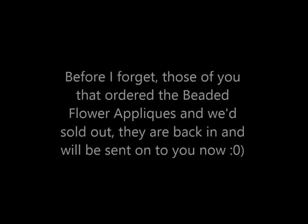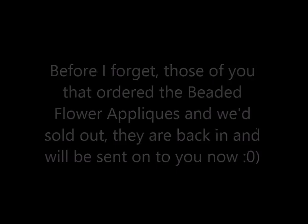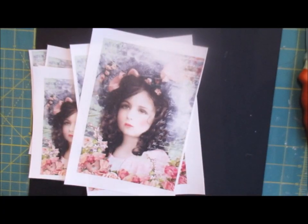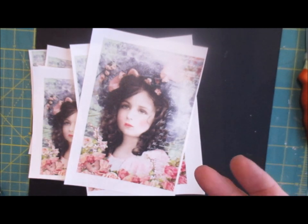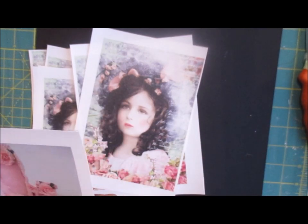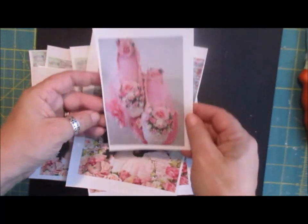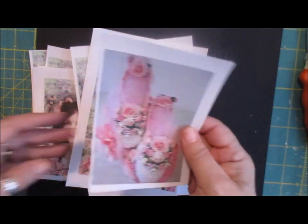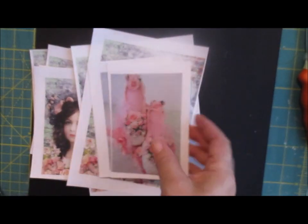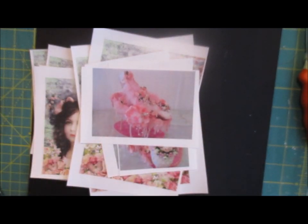Now I have been asked - there are strange requests all the time - but I was asked if I could print some of the things I've made. They wanted them in pictures to use on a canvas in a project. One of the things that was asked for was the Bally shoe. Do you remember the Bally shoes I did on the stand? We've printed those off on the nicer paper and you can have them either way, it doesn't matter.